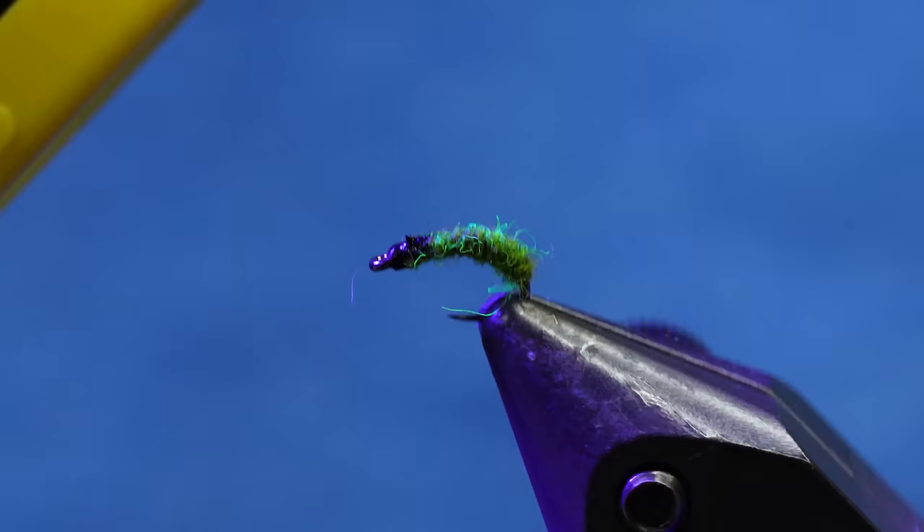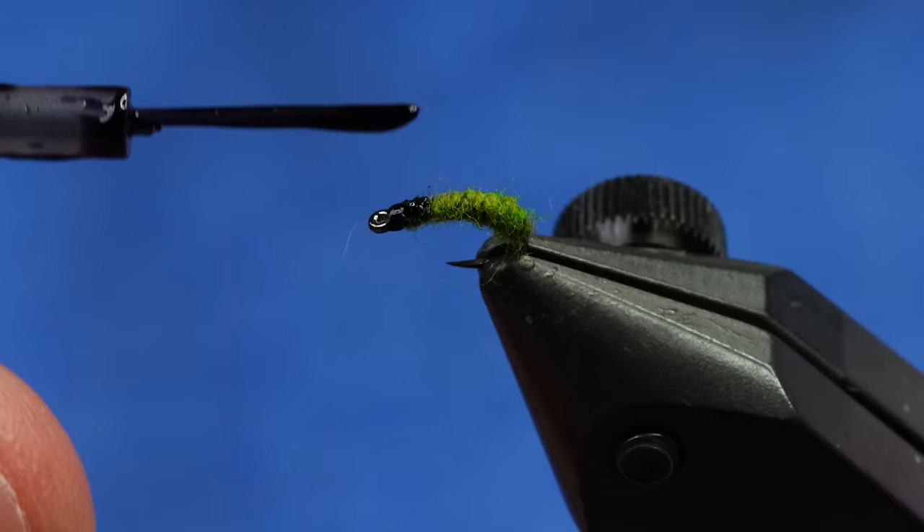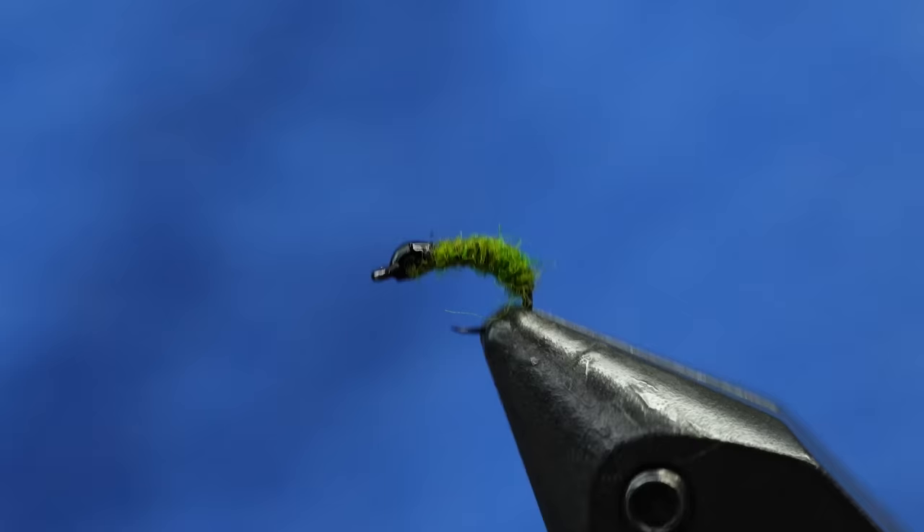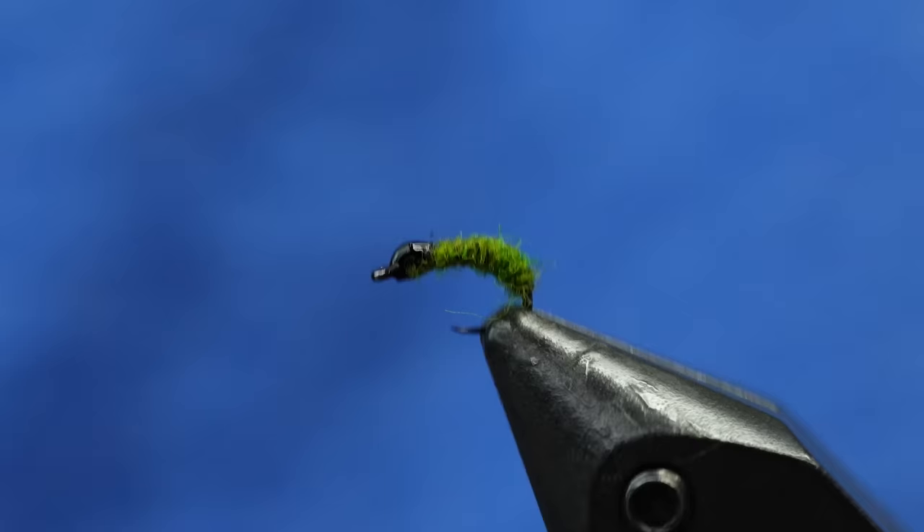Dubbing actually has really cool UV properties as well. Anytime you're using black resin, if you do a big glob right from the get-go, a lot of times the light can't penetrate underneath that. So anyway, it's just a cool way to make a fly that has a real faint rib, it's a little bit buggy, and it's a one material fly that will definitely catch you fish.